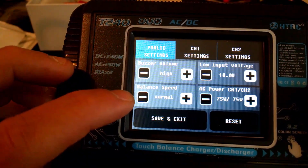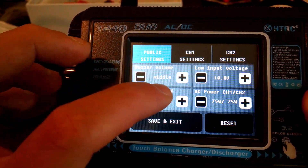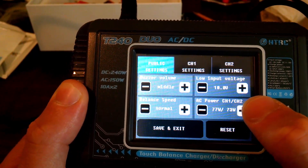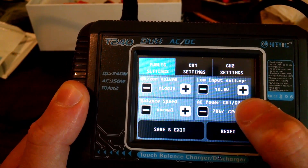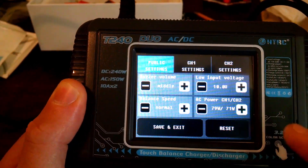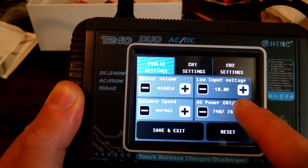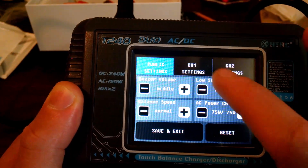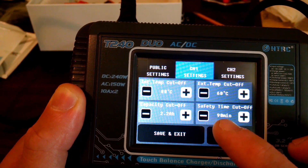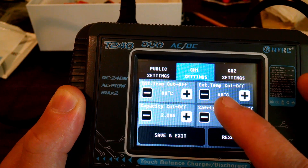In your settings, definitely come in here and double check them. By default, the buzzer sound is on middle and your balance speed is normal. Here you can see I'm on AC power, and as I adjust the power to go to channel one, you can see the other side decreasing — always a total of 150 watts. You can also set a safety timer cutoff, which comes set extremely high, so go ahead and drop it down. If you use an external temperature probe, set it for your liking, and internal as well.